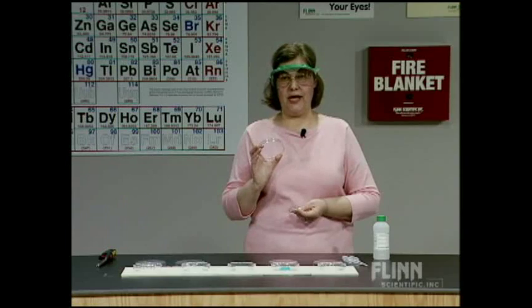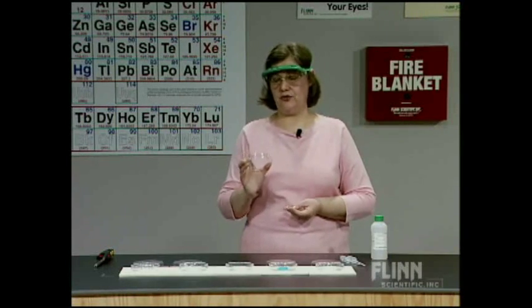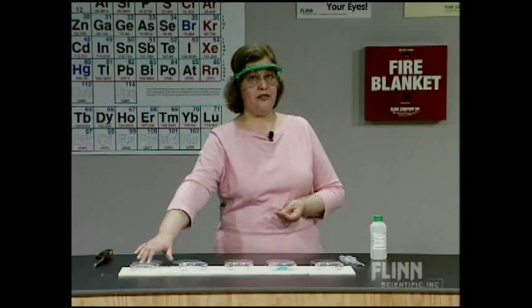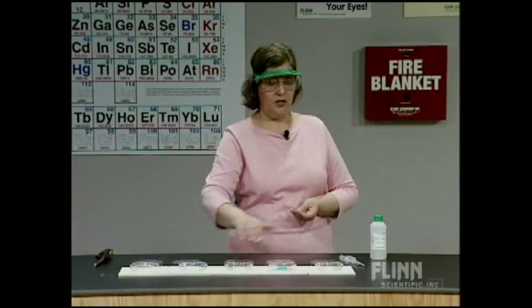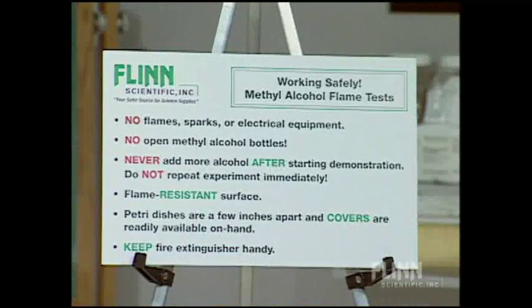Do not use watch glasses - you can't tell if a watch glass is borosilicate glass or not. Use borosilicate glass petri dishes and check them before use to make sure there are no cracks or other damage. We have a fire extinguisher right here behind us. We are ready.